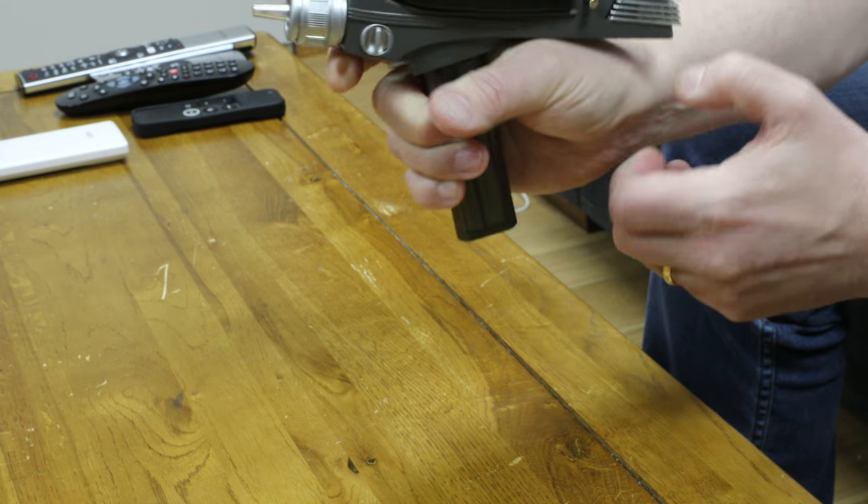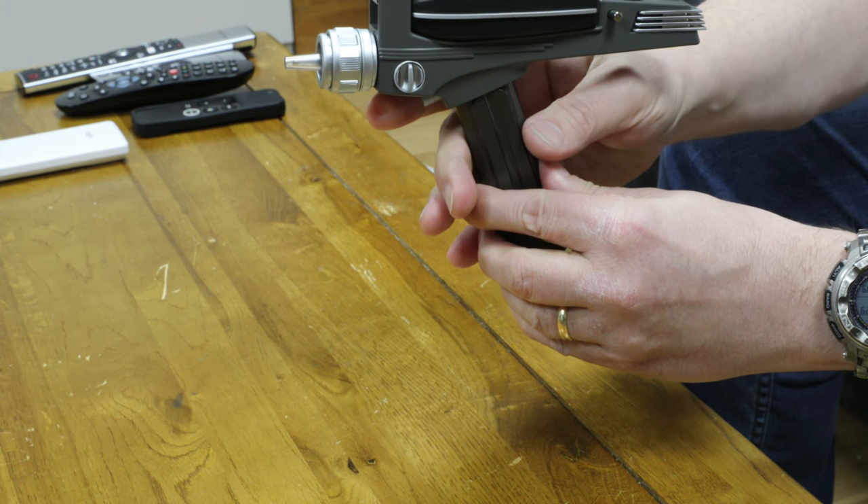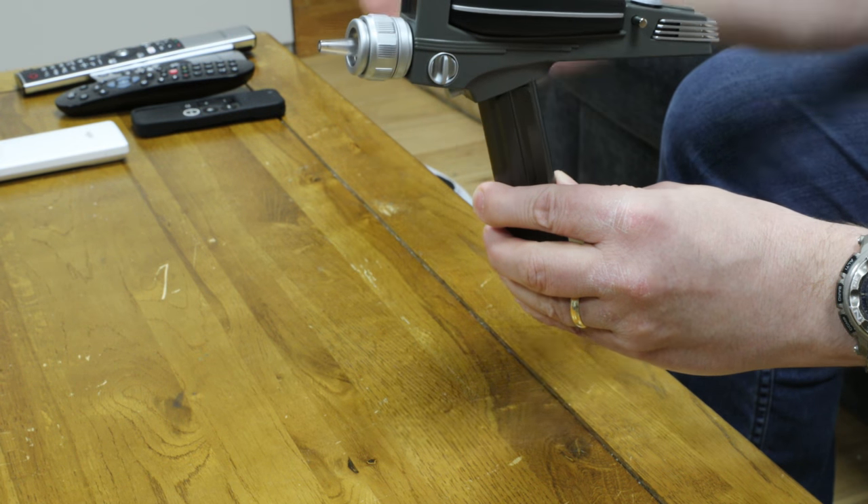Up, down, right, left, push, pull. And all of those different functions can actually be assigned to do things on your TV, like change the channel or change the volume, turn it on, turn it off. So it's actually a TV remote control.